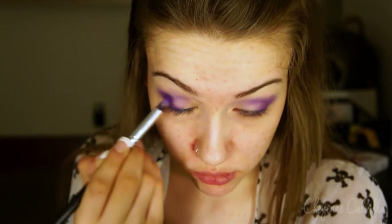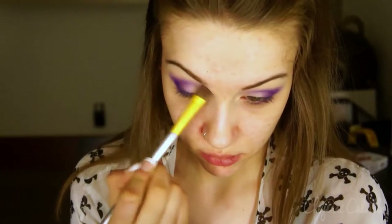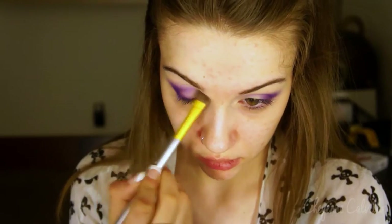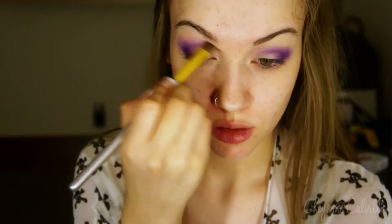Now I am going in with that same blue-based purple again and just once again deepening up the look. Now I'm going in with a light pink-purple color and I'm using this to blend the purples with the rest of my eye makeup. I'm just going to very lightly blend these together and add the smallest amount possible because it's definitely easier to add more than it is to take away.